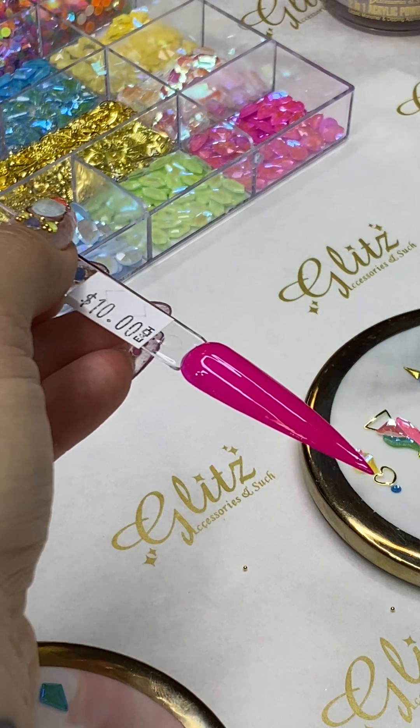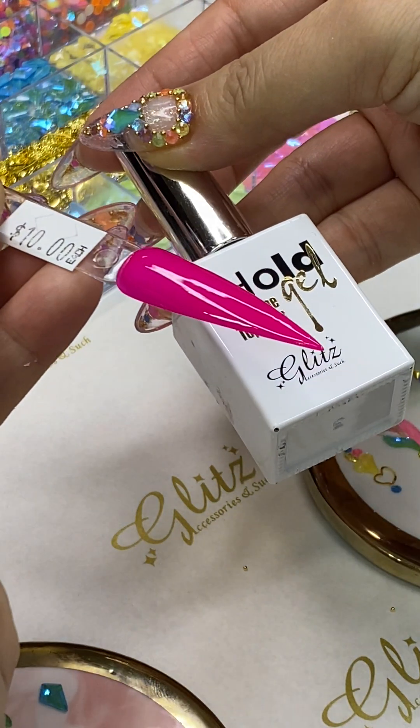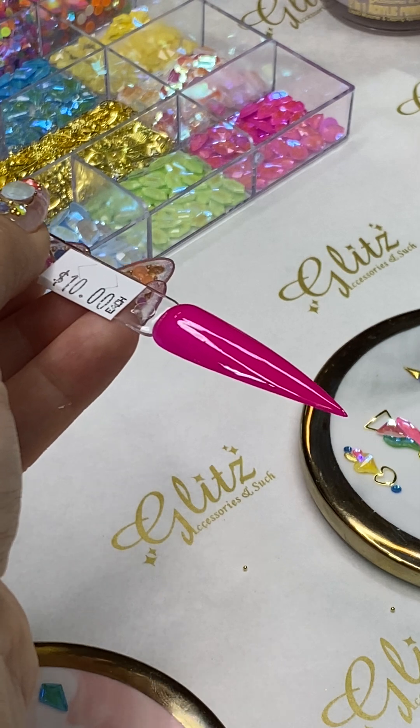Apply a really good coat of condensed glue gel — do not apply it too thin or too thick. Too thin and it's not going to adhere your crystal properly; too thick and your crystal is going to float.